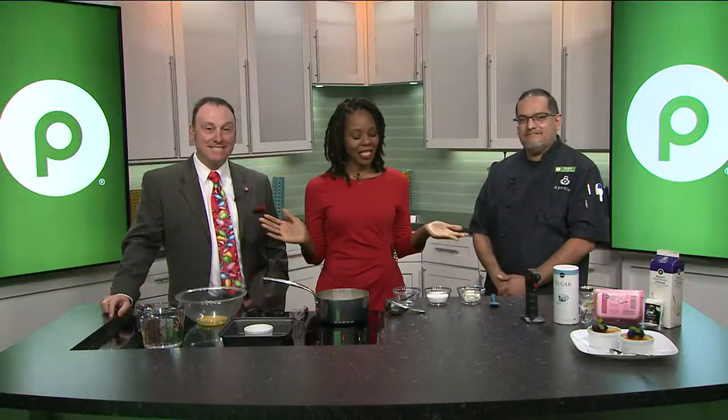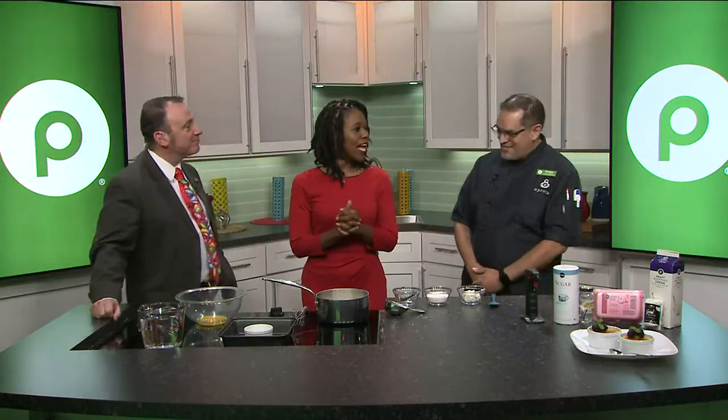All right, welcome back. We are live in the kitchen now with Chef Sergio. Yes, thank you. Good morning. He started off with this.